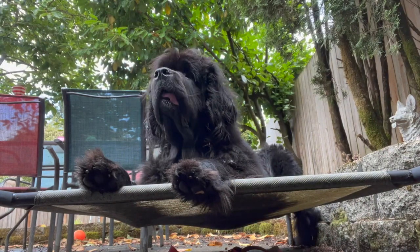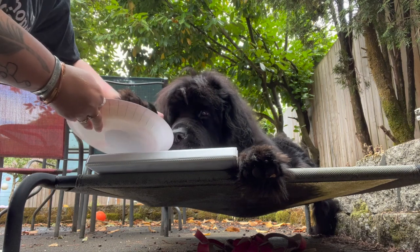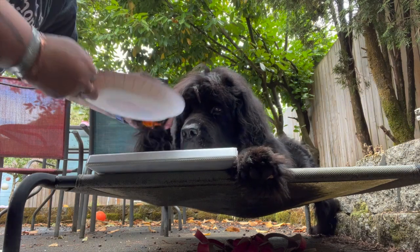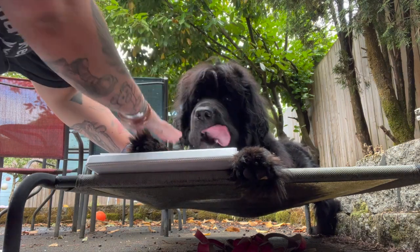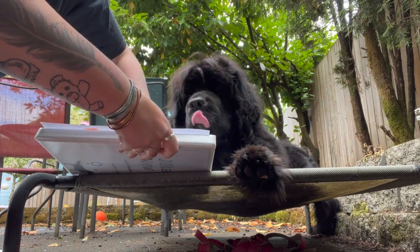This is obviously a fairly messy craft — or a craft that has the potential to be quite messy — so I definitely recommend doing it outside. I love using Sirius's raised bed for this. All you're doing is putting your dog's paw in the paint and then stamping it onto the paper.